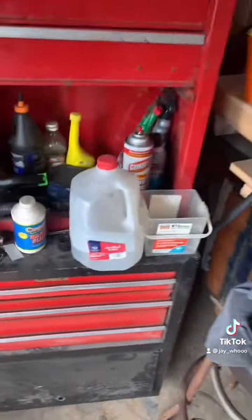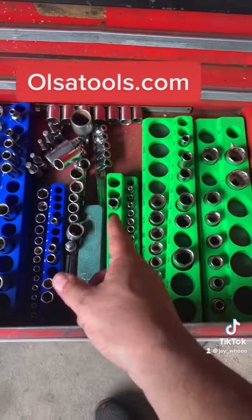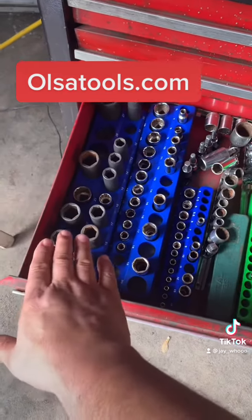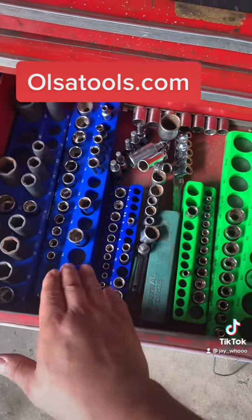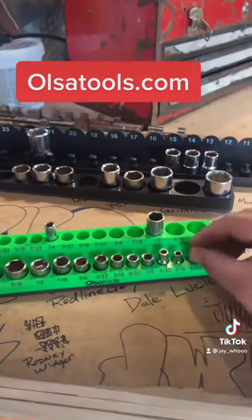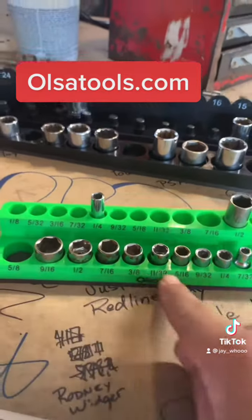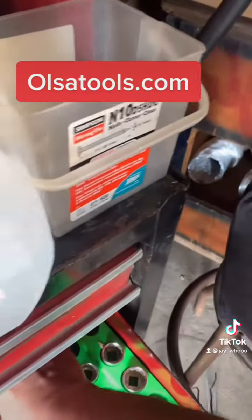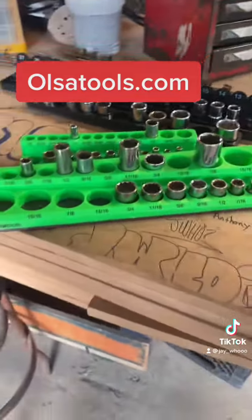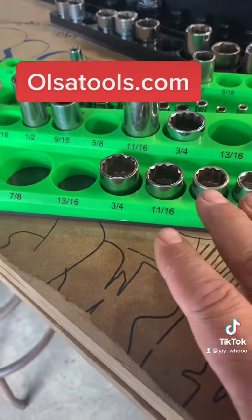I've got an answer for you guys: Ulsa Tools. Don't know if you guys have ever heard of Ulsa Tools, but let me show you what they've got — quarter inch, three eighths, half inch. Same thing: quarter inch, three eighths, half inch. Impact and chrome sockets can be used on these. The beautiful thing about that is this is magnetic — check it out. Ulsa Tools — you can read your sizes. I do live by an airport so I apologize for the airplanes. You can get these in standard size.